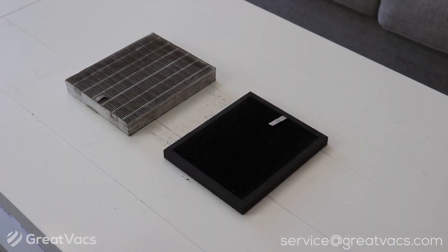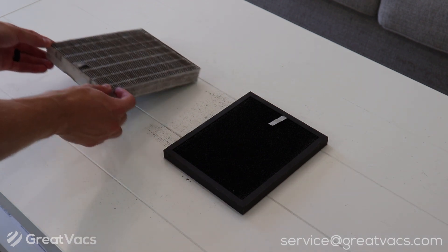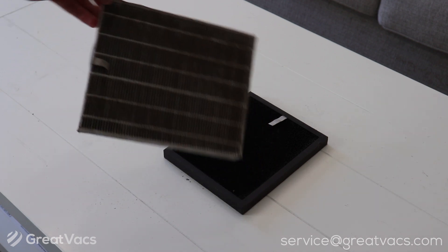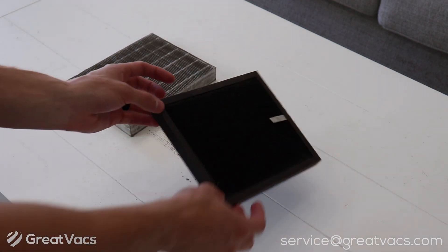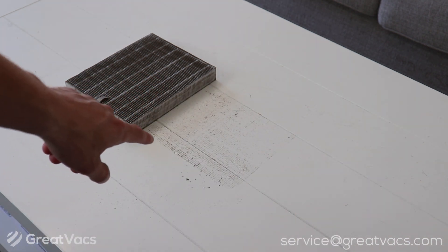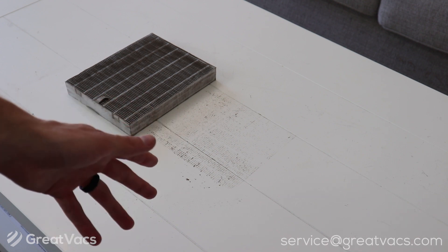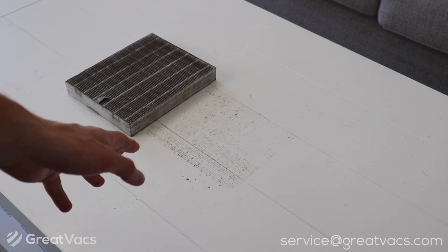Hey everyone it's Kyle the Great Vax and in today's video I'm going to show you how you can clean your vacuum or air purifier's charcoal and HEPA filter. These filters on the table are from our six stage air purifiers and ozone generators. As you can tell the HEPA filter is pretty nasty — it's pretty much brown. The charcoal filter is not too bad but there's a bunch of dirt and debris on the white table. I'm going to show you how you can vacuum and wash them to prolong your filter's life.